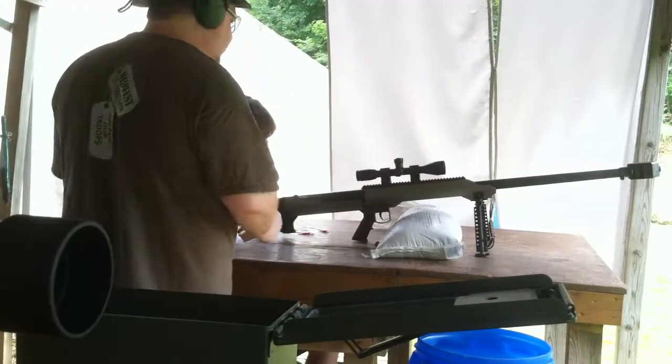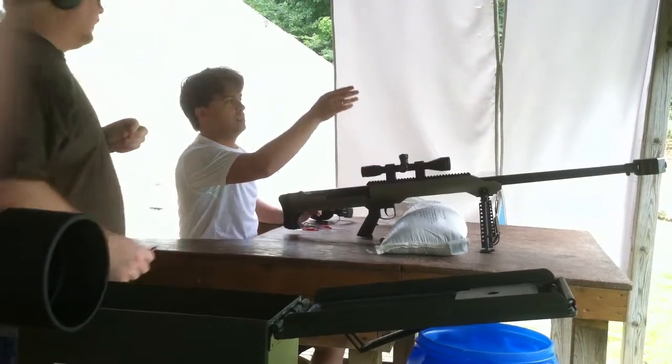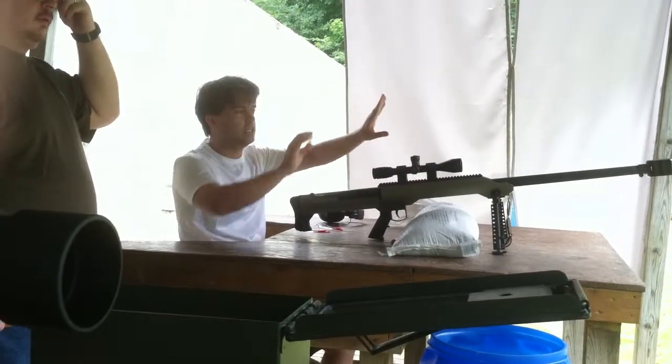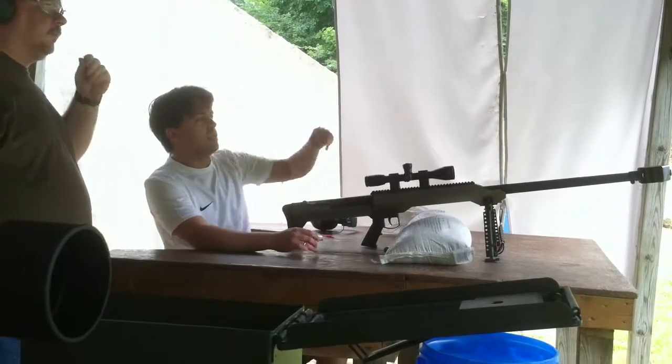Are you shooting at the first orange target or the second one? The first — the all orange one? Yeah, the orange one just beside... there are two there, right? The orange beside the green one. The big solid orange one? Right, the big orange one.